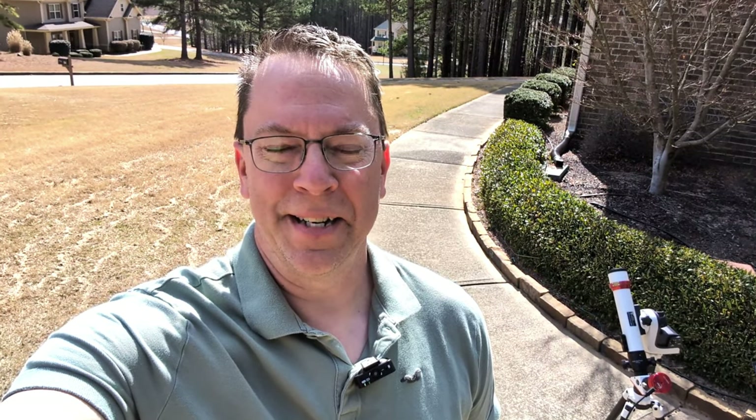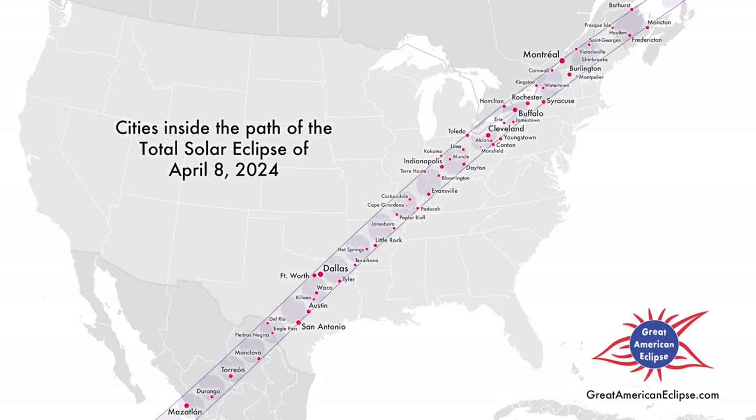We are quickly approaching an event of a lifetime, the Great American Eclipse, on April 8th, 2024, stretching from Mexico all the way through the middle of the United States up into Canada. In this episode, we'll talk about the Great American Eclipse and what you could do to prepare for it.